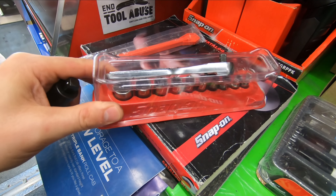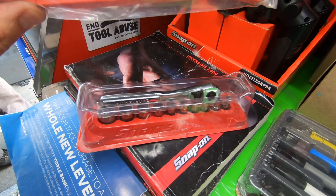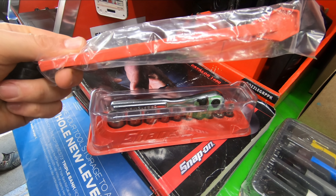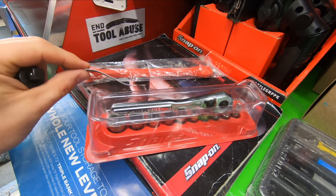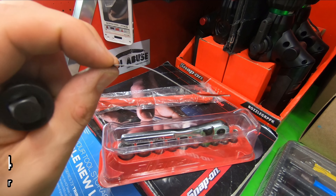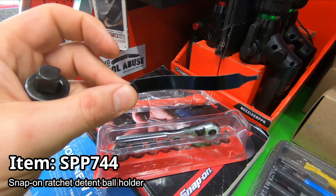I picked up that snap-on set and that Craftsman ratchet. We got our crow's foot holder, the ball detent tool, and ten of those orders — we'll have those as a giveaway, guys.